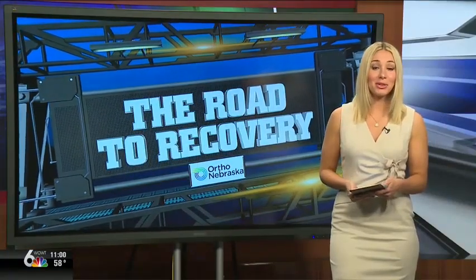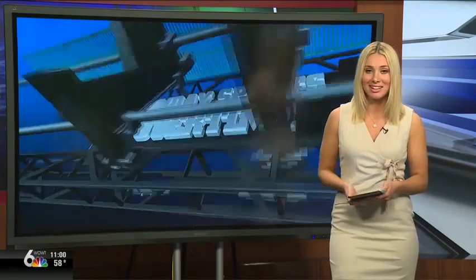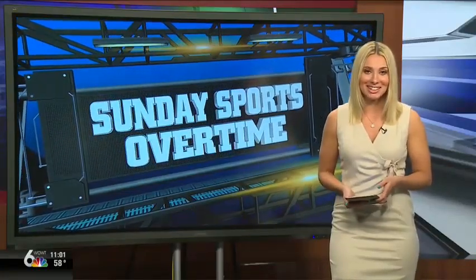After basketball season, Hunter made the Gretna JV Golf Team, where he won a triangular on their home course. That wraps up Sunday Sports Overtime tonight. Thank you for watching, and we'll see you next week.